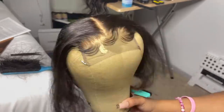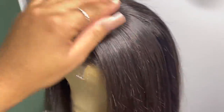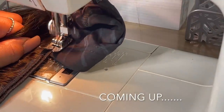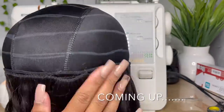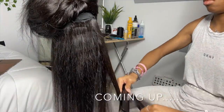We made it through the first episode of Wigology! The next episode we're gonna go into is constructing on the sewing machine, and that is something you do not want to miss. Thank you guys so so much for watching. I hope this video was informative and I hope y'all learned something. Let me know what you think in the comments down below, and don't forget to like, comment, share, and most importantly subscribe. I love you guys — y'all stay safe.